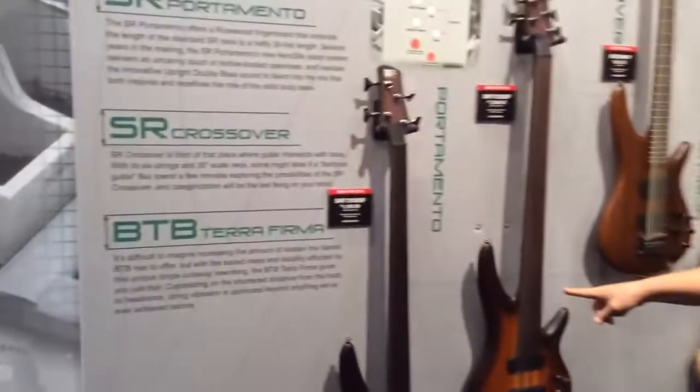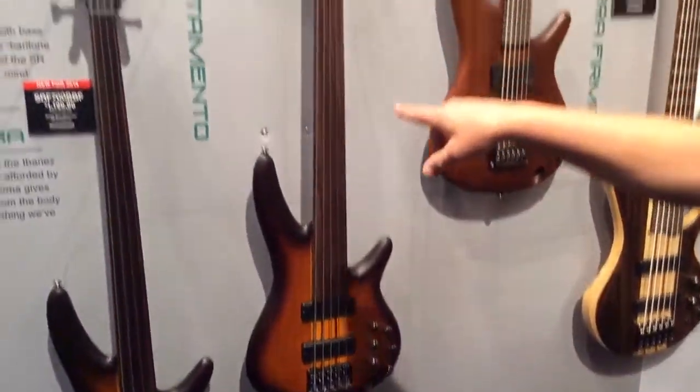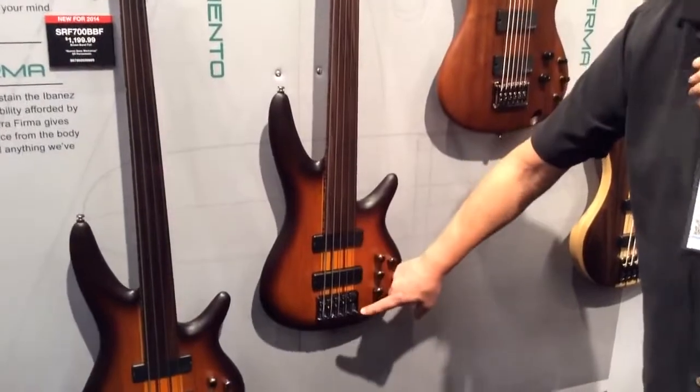So we have a four-string model and a five-string, and these are reasonably priced — $949 for the five-string, $899 for the four-string, loaded with Bartolini Mark I pickups in addition to the piezo pickup.